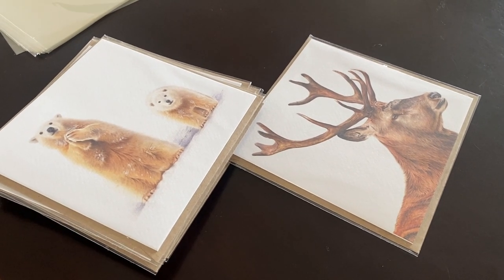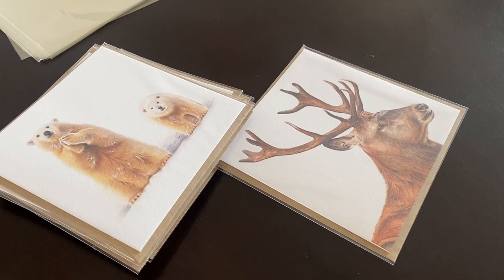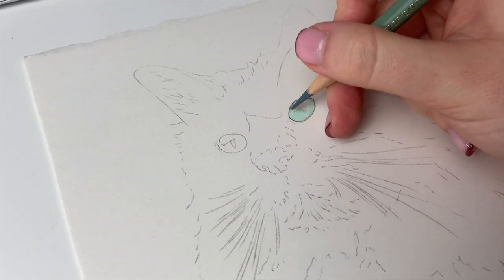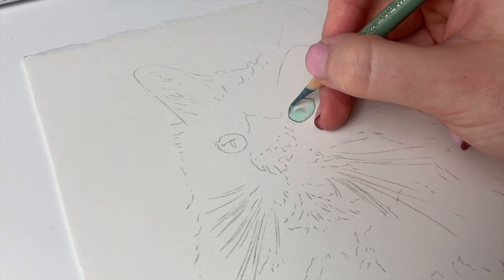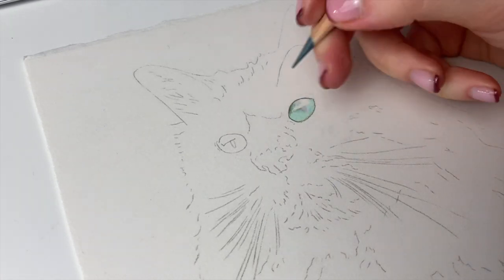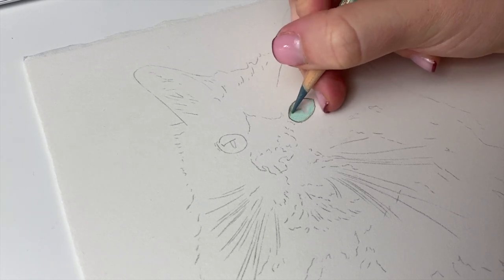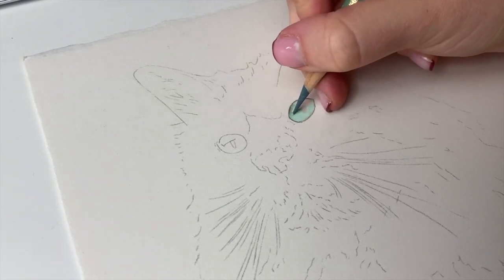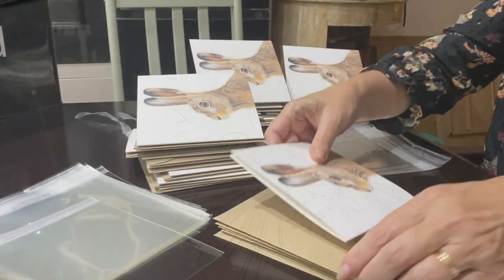My mum and dad are coming round for tea tonight so I might see if they'll help me pack my cards, and then I can get on with starting Charlie's portrait and have a little bit to show. I'm just starting the eyes on Charlie's portrait. So far I do not like this paper — this is the Arches hot pressed watercolour paper and I just think it's too textured. I just prefer my paper a bit smoother, but we'll make it work. I've only done the tiniest bit yet so I'm not going to judge it too soon, but it just reminds me of the new Fabriano.